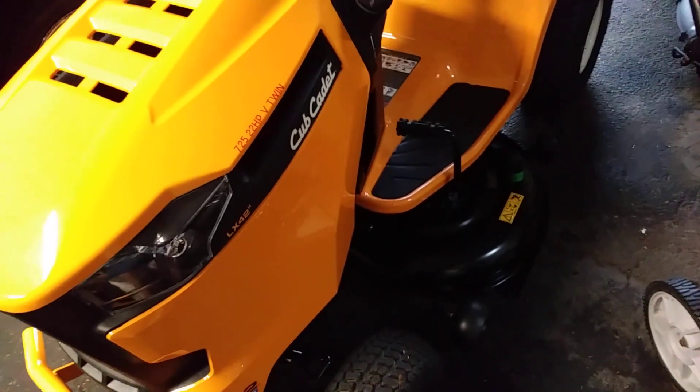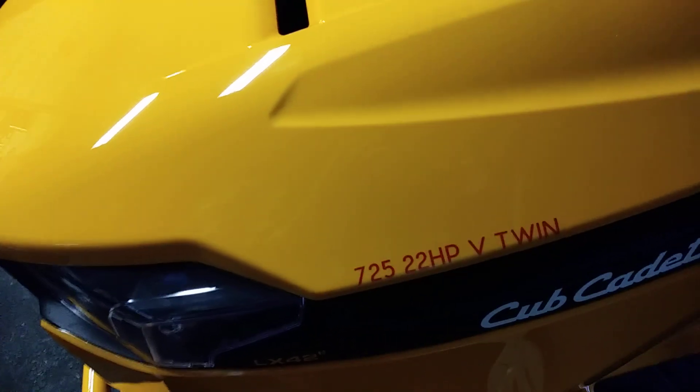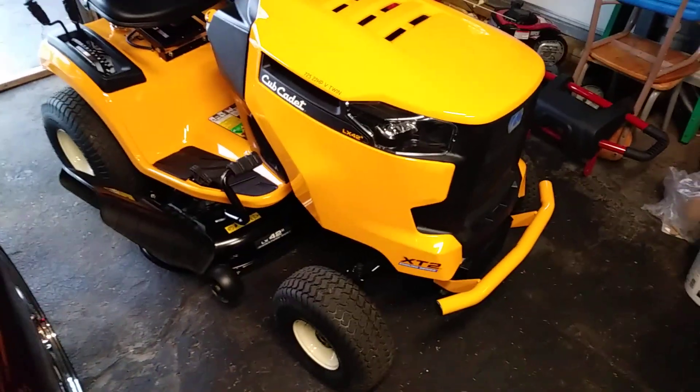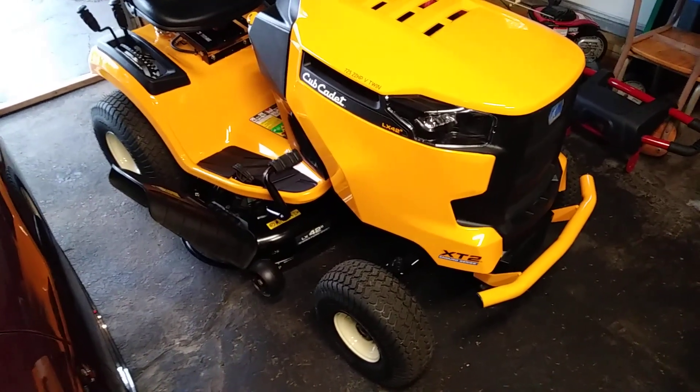I might just put that red brush guard on the front of this yellow lawnmower — it'll at least match my 725, which is the 22 horsepower v-twin. This XT2 has the 300 cold cranking amp battery in it and a few different upgrades from the XT1.